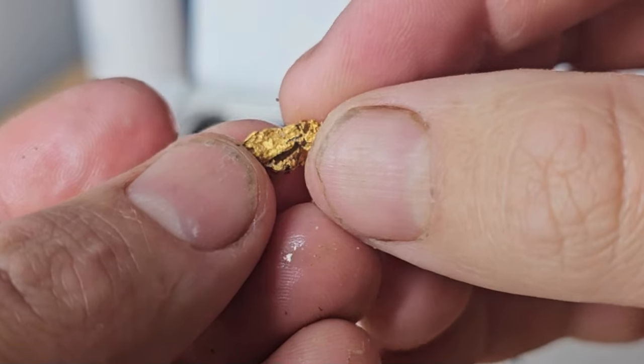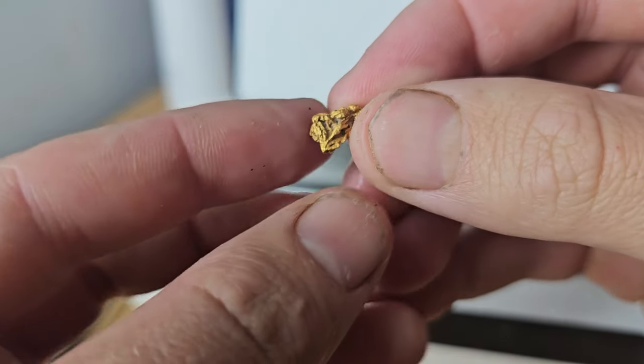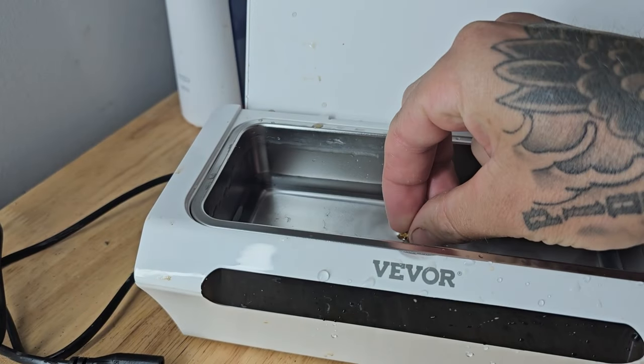Before I continue on with the crystals, I want to show you this 2.4 gram gold nugget that I'm considering selling. I want to put this in the ultrasonic to see if we can get a really nice shine to it.